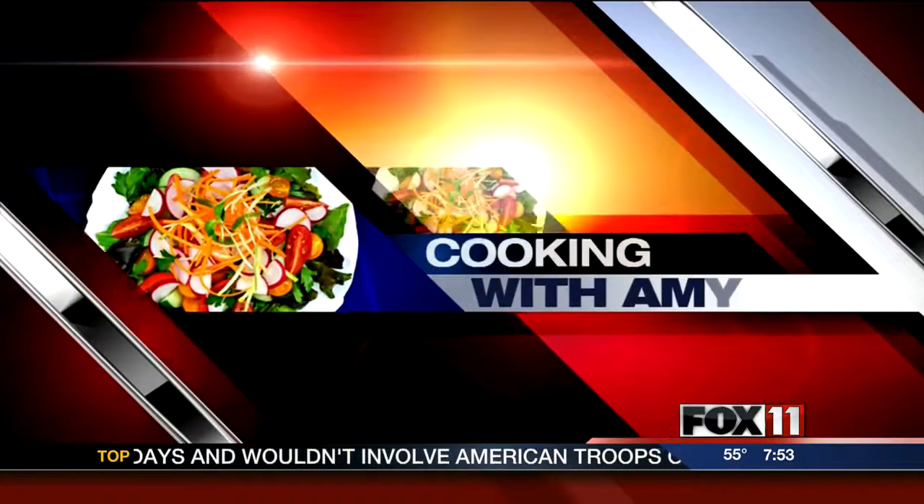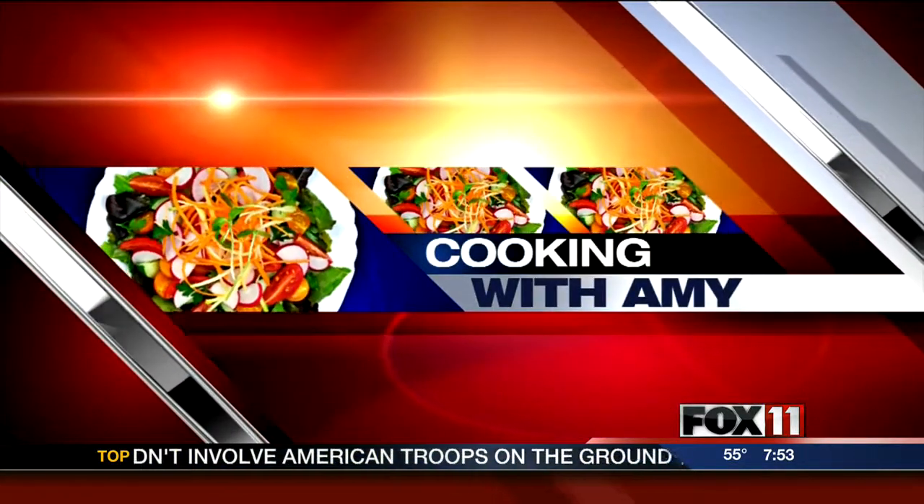Let's get cooking with Amy. Good morning and welcome back everybody. The kiddos are back in school. Woohoo!